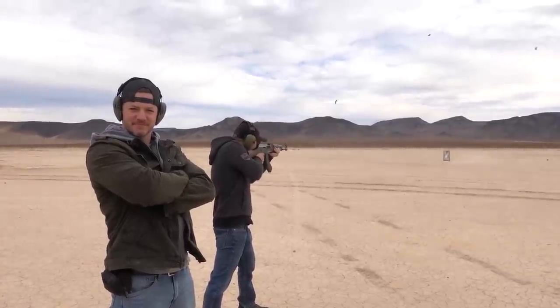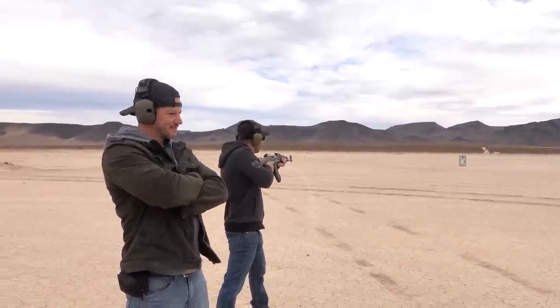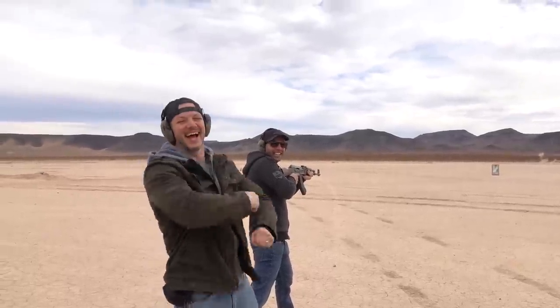Final! Cabrón, you missed every single one! I did?